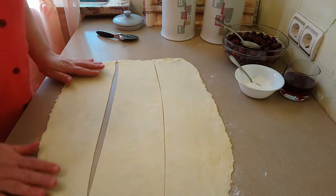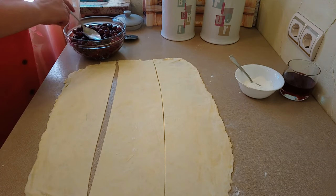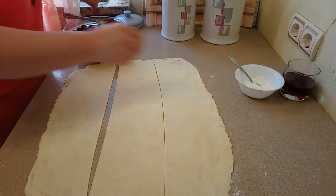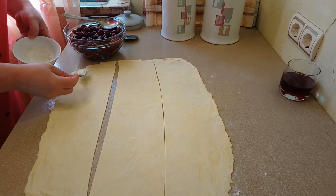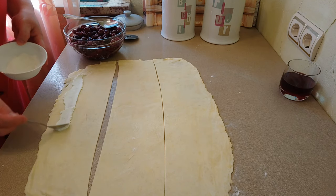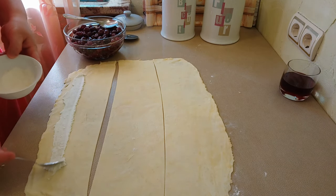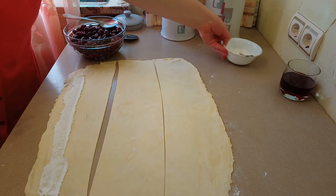С этим тестом нужно работать быстрее, поскольку оно быстро тает. У нас очень жарко и тесто тает очень быстро. Я взяла немножко кукурузного крахмала. Туда, где я буду класть вишню, немножко на дно посыплю кукурузным крахмалом. Это делается для того, чтобы крахмал впитал вишнёвый сок.